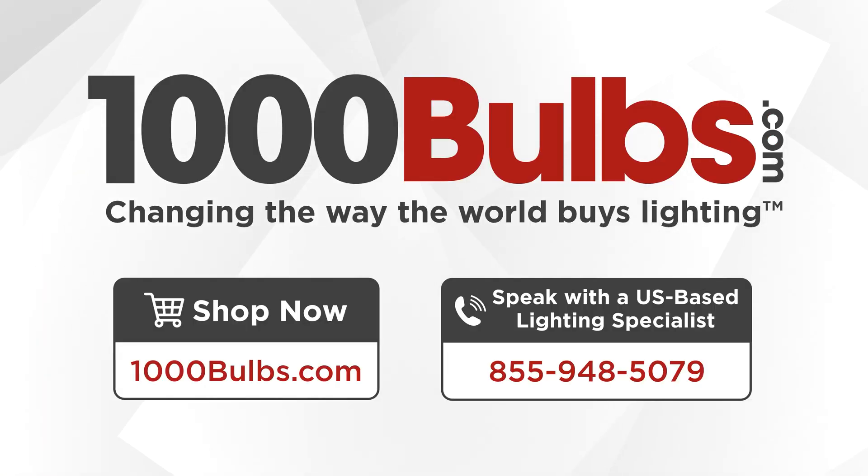For help finding the right retrofit option for your shoebox fixtures, call 855-948-5079. Speak with one of our U.S.-based lighting experts, or shop at 1000Bulbs.com.